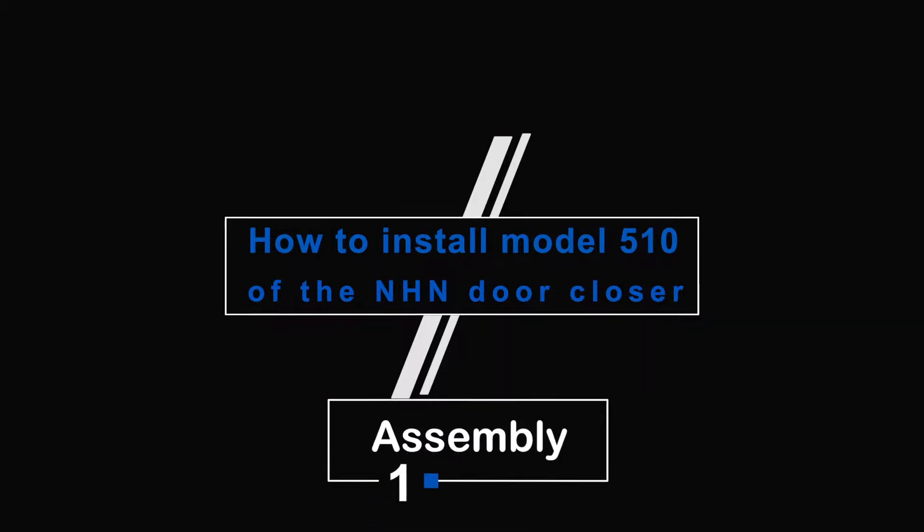How to Install Model 510 of the NHN Door Closer. Step 1: Assembly.